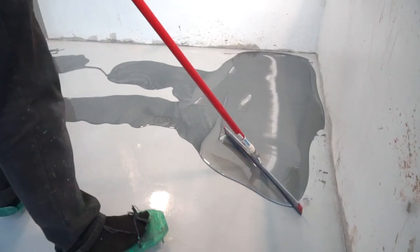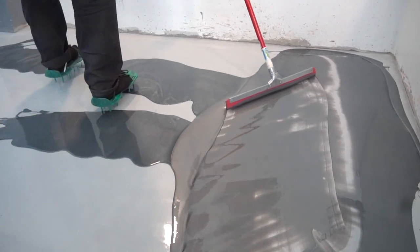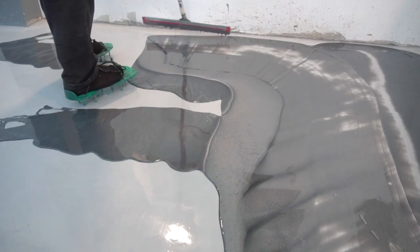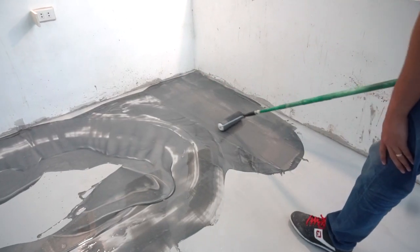Gumamit ng squeegee para ikalat ang resin. Huwag mag-alala kung hindi matakpan lahat, dahil papadaanan pa natin ito ng roller.